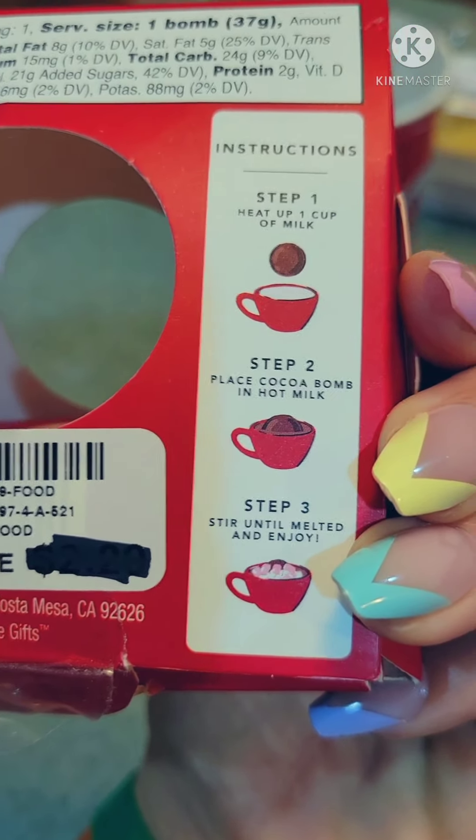Heated the milk. I went through the process of heating it and tried another 30 seconds because the first 30 seconds was definitely not even warm out of the fridge. So milk is heated now — hopefully the ball is going in.